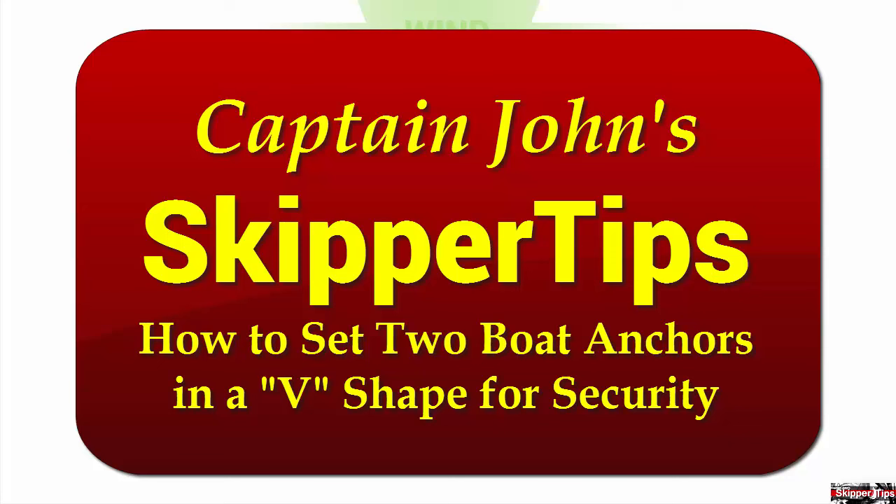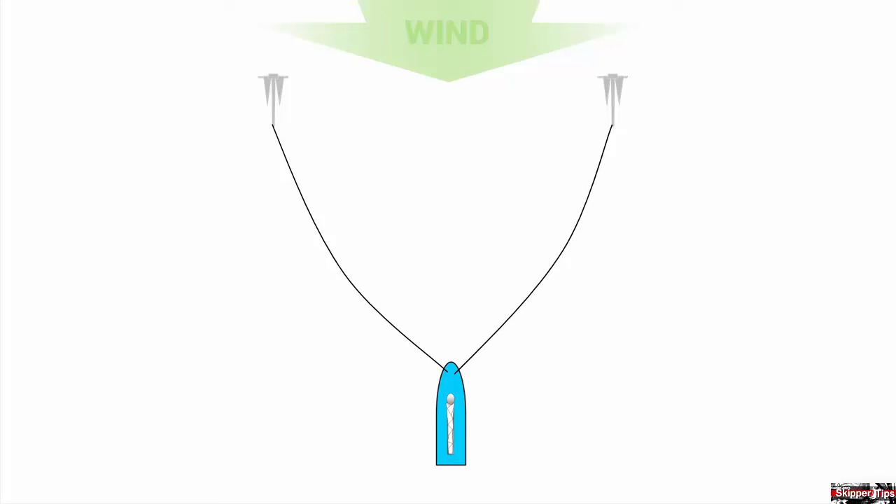Hello again, this is Captain John with another one of my video tips of the week. If you sail into an anchorage and you find that you need to keep swing room to a minimum, or if you know that you have heavy weather on the way, you'll want to set more than one anchor. Today I'm going to show you how to deploy two anchors in something called the Modified Bahamian Moor.